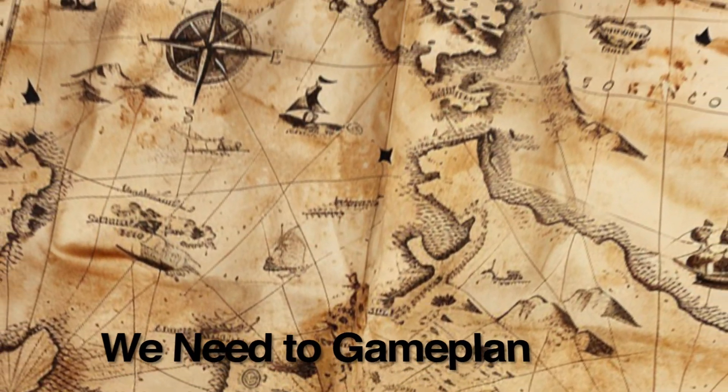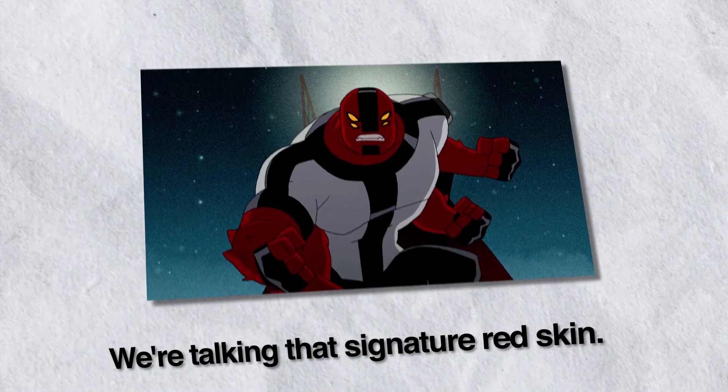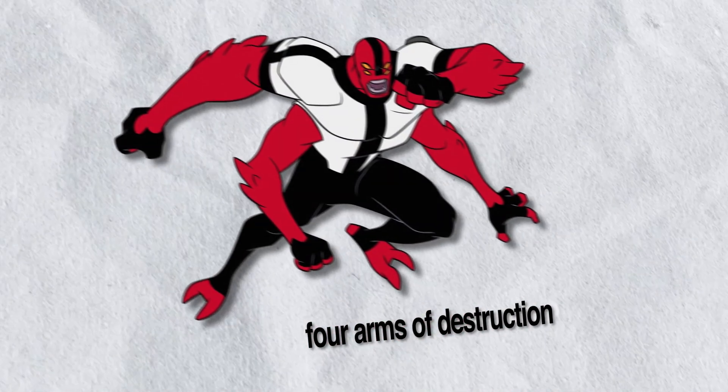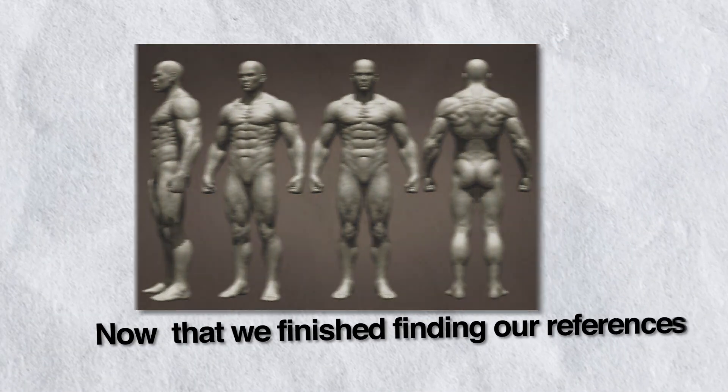First things first, we need to game plan — that means hunting down reference images. We're talking that signature red skin, can't forget the forearms of destruction, and some references for specific muscle anatomy. Now that we finished finding our references, let's finally hop into Blender.